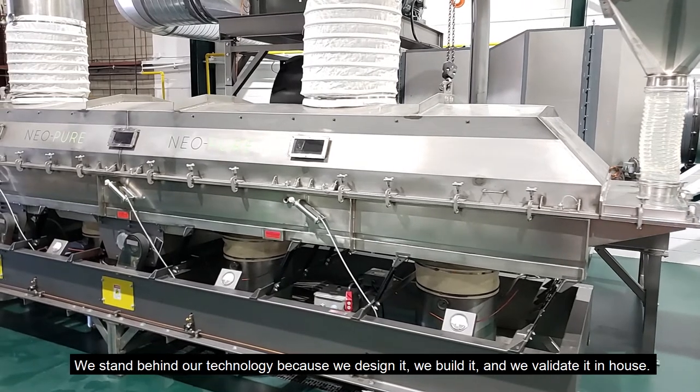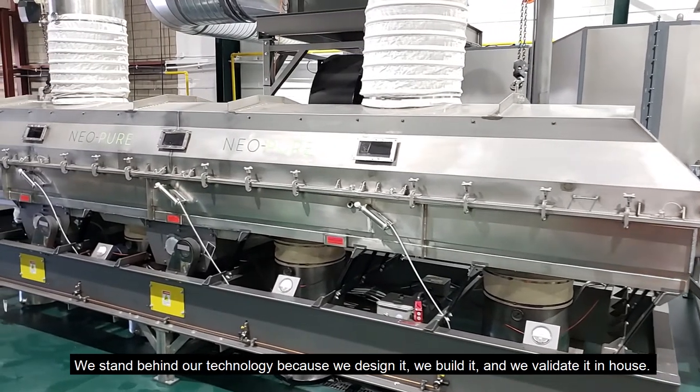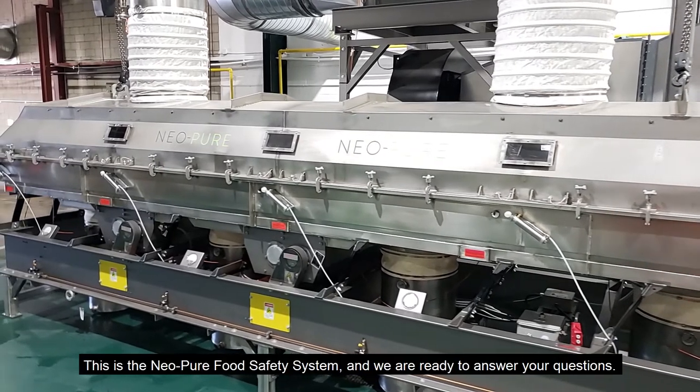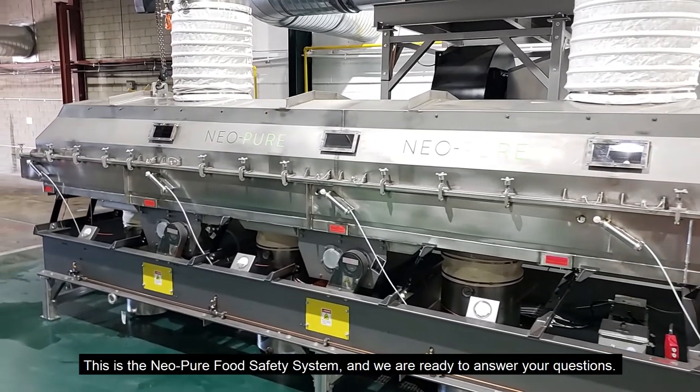We stand behind our technology because we design it, we build it and we validate it in-house. This is the Neopure Food Safety System and we are ready to answer your questions.